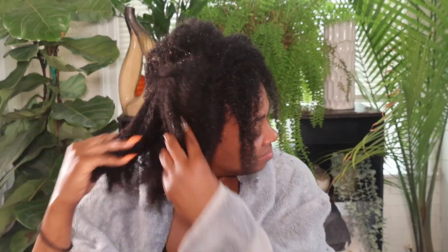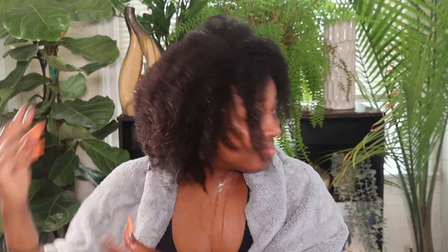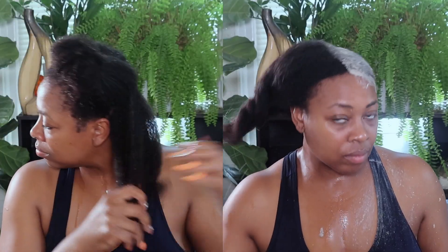I just wet my hair with warm water. I have low porosity hair and my hair is just giving thickness and health right now. Let's section it off and I'll start applying this clay mask.